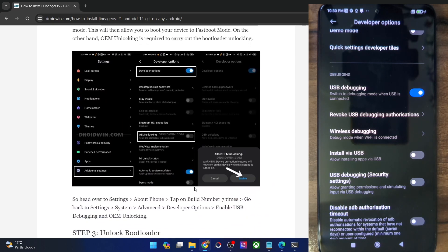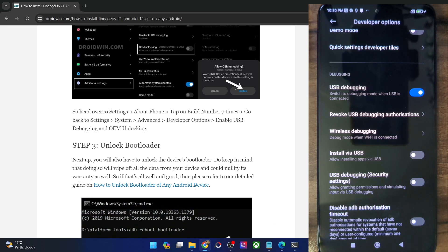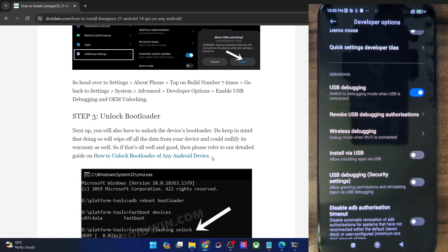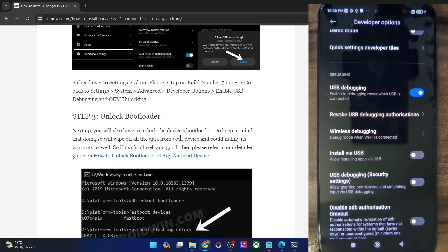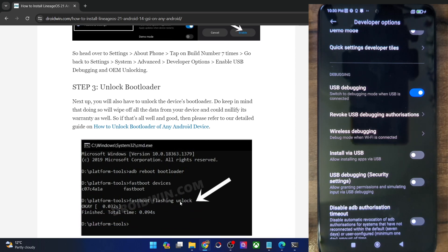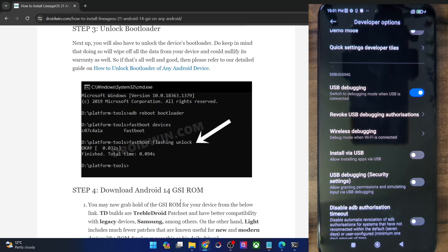Now you will have to unlock the bootloader on your phone. Do note that doing so will wipe off all the data, and it might make the warranty null and void as well. So if that's well and good, you could refer to my guide or the video. In short, you will have to boot your phone to fastboot mode and then use the 'fastboot flashing unlock' command. Whereas in case of Xiaomi, POCO, and Redmi phones, you will have to use the official Mi Unlock tool. Once you have unlocked the bootloader, make sure to re-enable USB debugging on your phone and then move ahead.